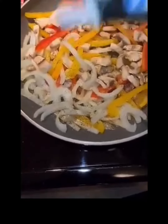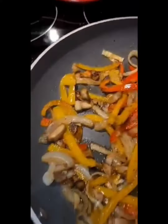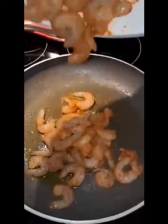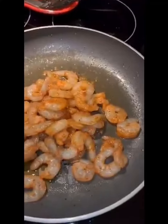I want to transfer those vegetables to a bowl or plate so I can use that same butter at the bottom of the pan to sauté my already seasoned shrimp. As you see, I'm tossing them in there — pan is already hot — and I don't want to overcook them.